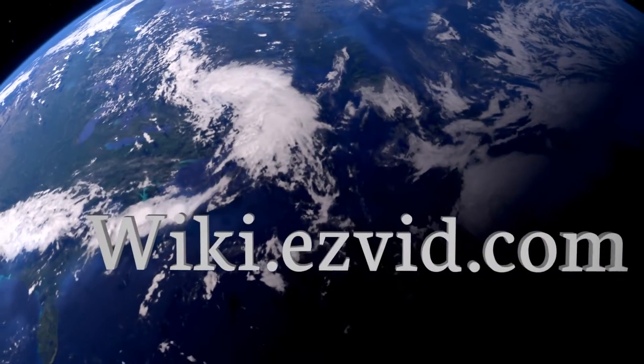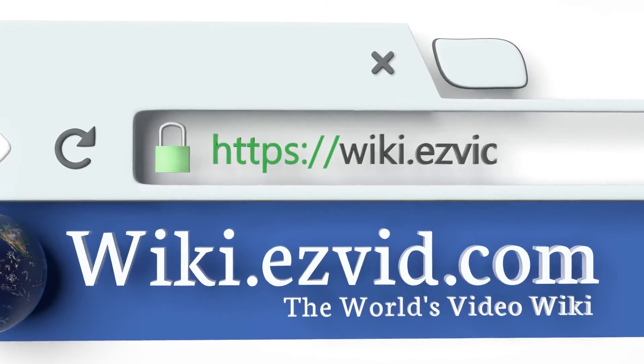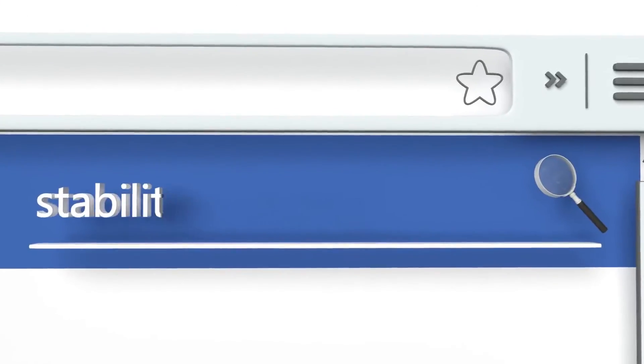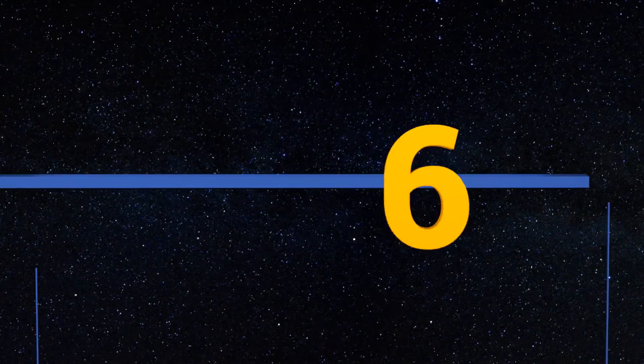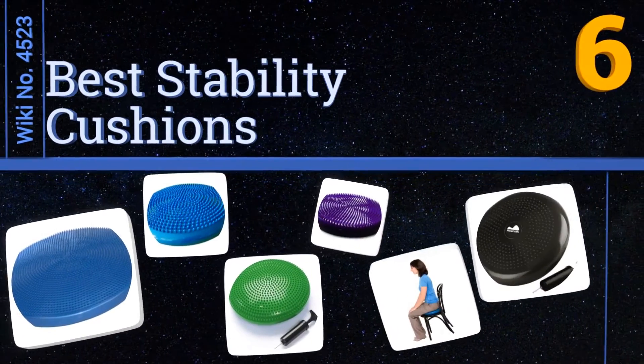wiki.easyvid.com. Search EasyVid Wiki before you decide. EasyVid presents the 6 best stability cushions. Let's get started with the list.